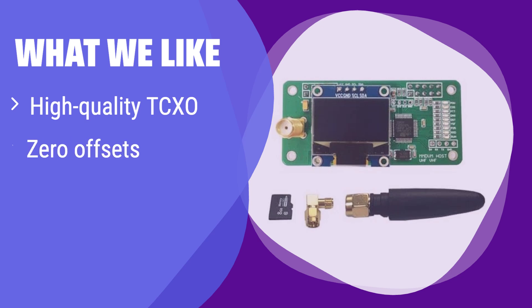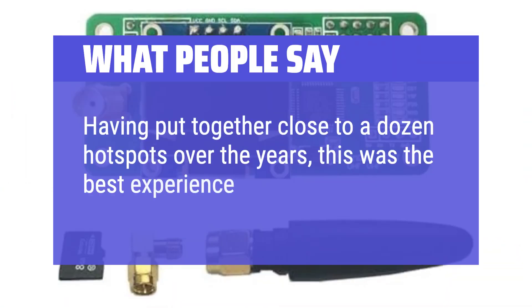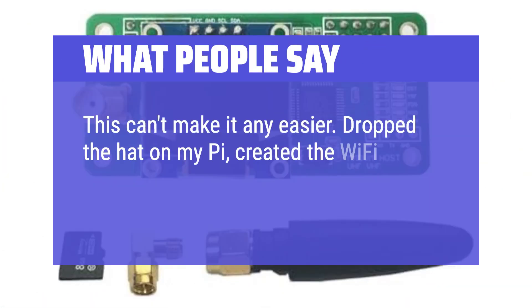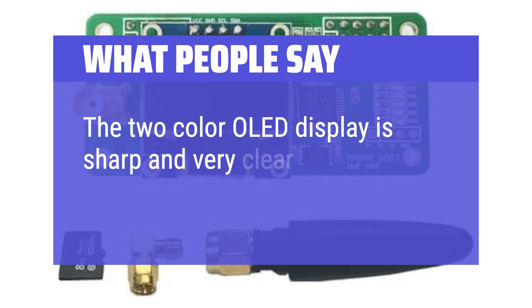What we like: It features a high-quality TCXO for stable performance and 0 TX/RX offsets for reliable data transmission. Its compatibility with various Raspberry Pi models makes it a versatile choice. If you need a reliable and versatile device with high-quality components, this is the one for you. What people say: Having put together close to a dozen hotspots over the years, this was the best experience — this can't make it any easier. Dropped the hat on my Pi, created the Wi-Fi boot file, entered a frequency and my call sign, and it just works. The two-color OLED display is sharp and very clear.